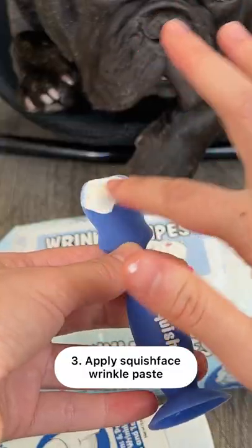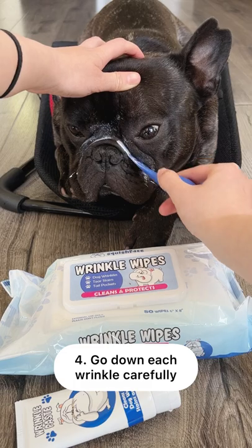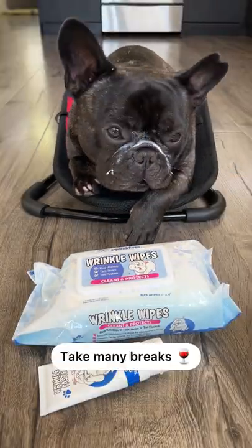Squeeze out some wrinkle paste onto the applicator. Go down each wrinkle carefully. Take as many breaks as you need.